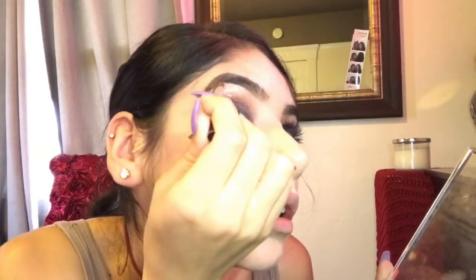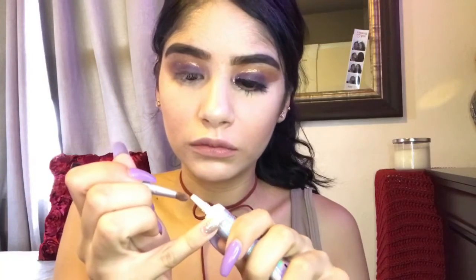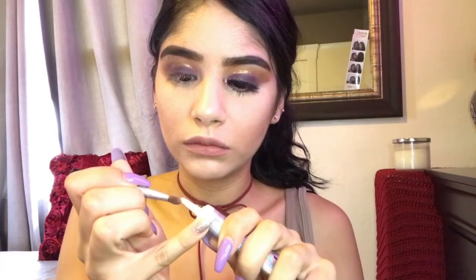Now we're just going to grab a little bit of that shimmer shade and with the little brush we're just going to put that in our brow bone just to create some highlight and give it some shine. Now using our NYX glitter primer we're going to go ahead and use the same little brush we did our brow highlight with.